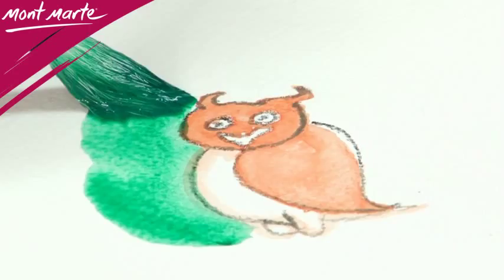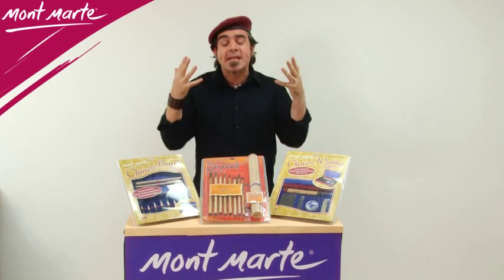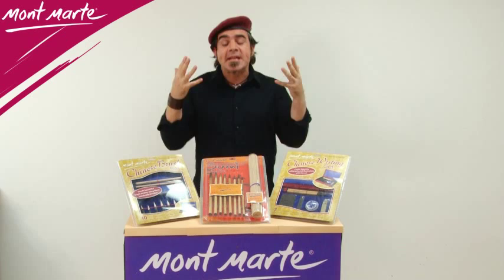The set is contained in this beautiful decorative box and would be a perfect addition to anyone's creative space. See for yourself the fantastic effects that can be gained from these brilliant Montmartre handmade Chinese style brushes and pick up a set today.